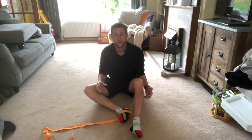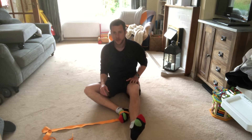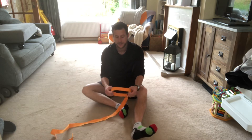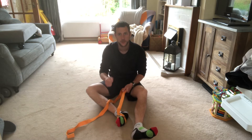This is a femoral nerve flossing exercise to increase mobility through the quad, which is the muscle on the front of the leg. It's a little complicated to set up. I'd recommend getting a strap, dog lead, or band and popping that around your foot, because we can use that to pull.